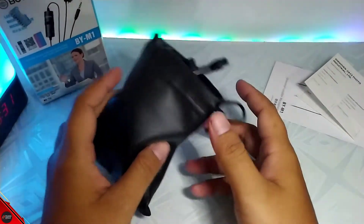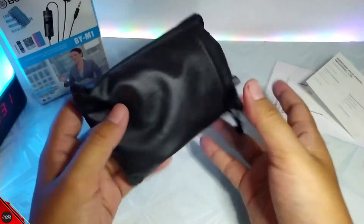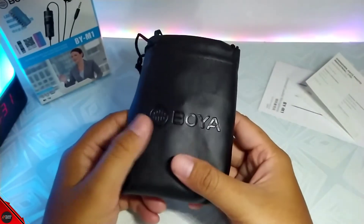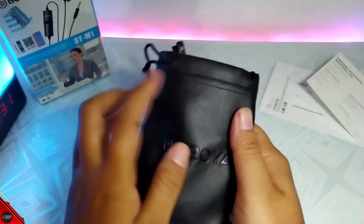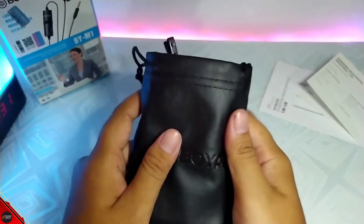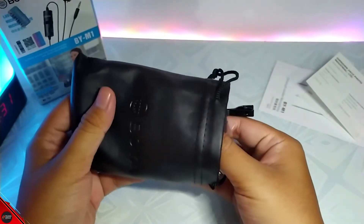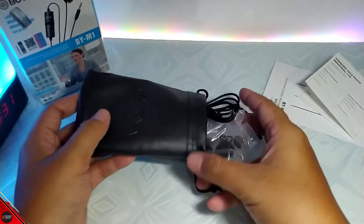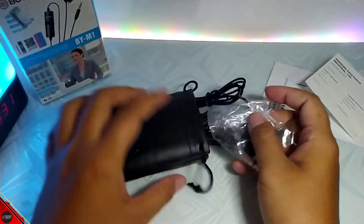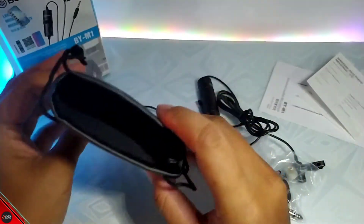Oke kita langsung saja next. Disini kita lihat pouchnya dulu. Jadi pouchnya itu lentur dan bahannya ini doff, jadi bukan glossy, ini adalah bahan doff ya. Oke kita langsung saja buat cek di micnya, seperti ini guys, kurang lebih untuk isinya.